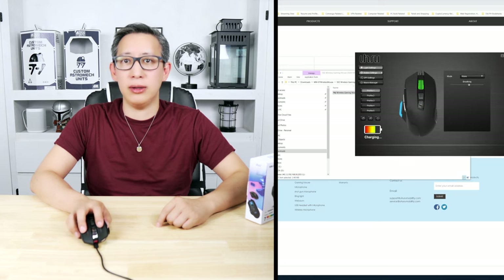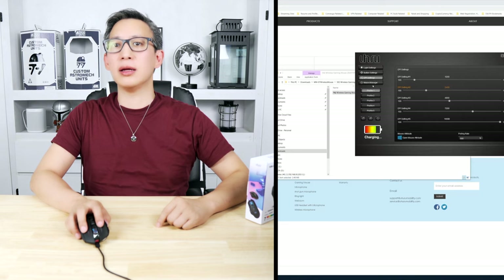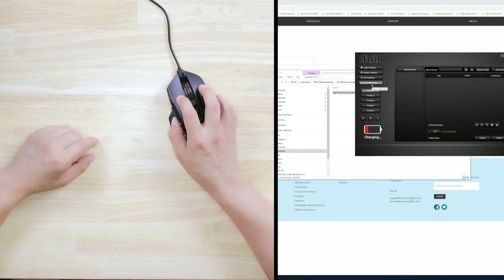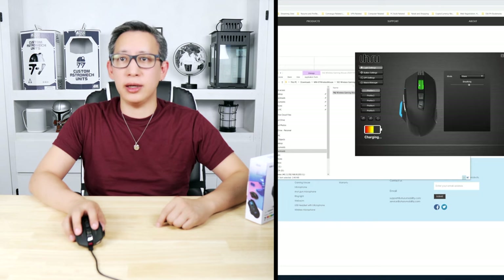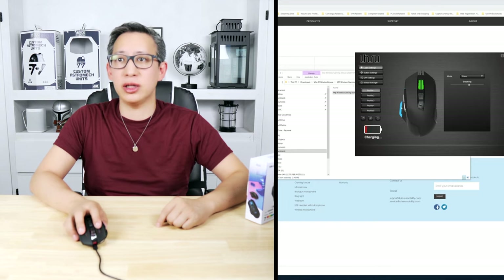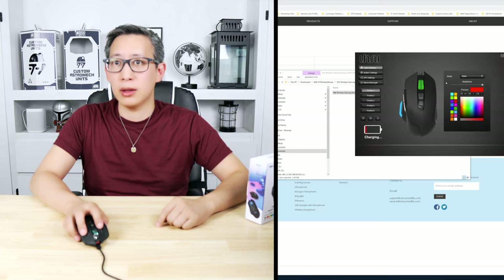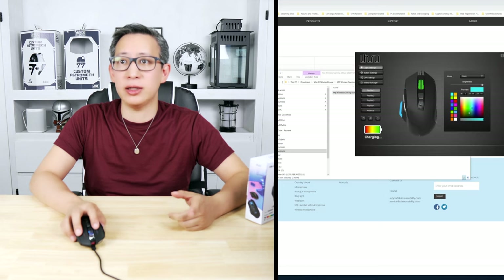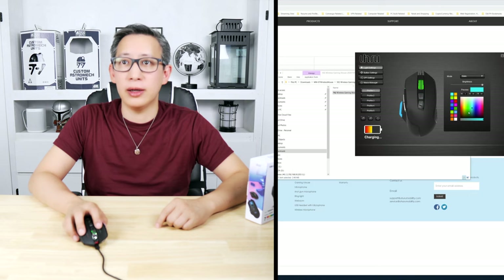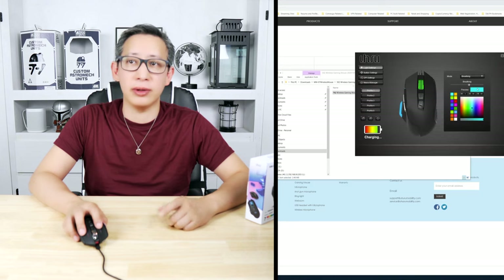Now that I've downloaded the software, let's click setup and see if it installs correctly. Okay, so this is the control panel interface where you can change the different functions and lights. You can see it's telling us the mouse is charging. It's got different profiles so you can set specific color schemes. Here's where you'd program the buttons, the DPI settings, and there's also a macro manager if you want to program macros.